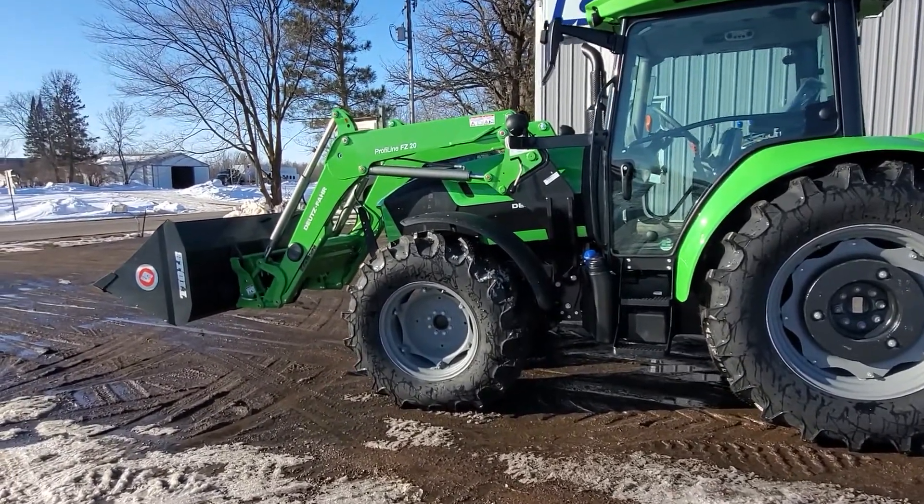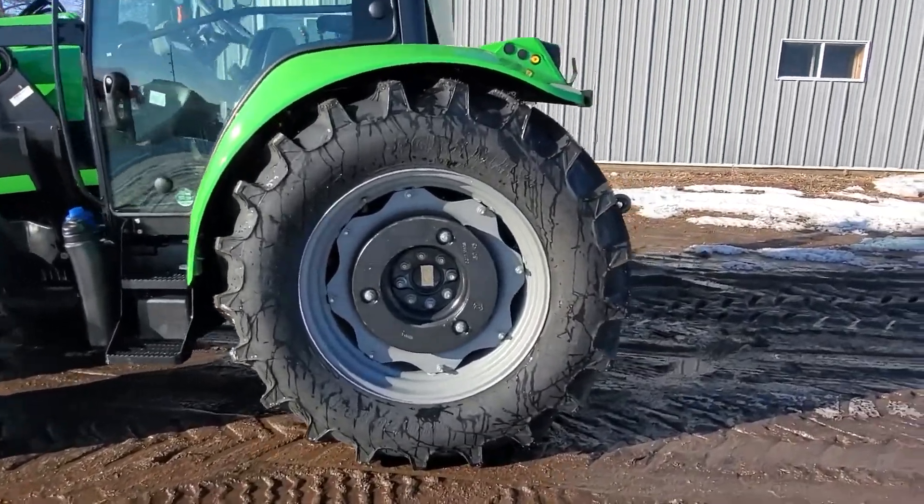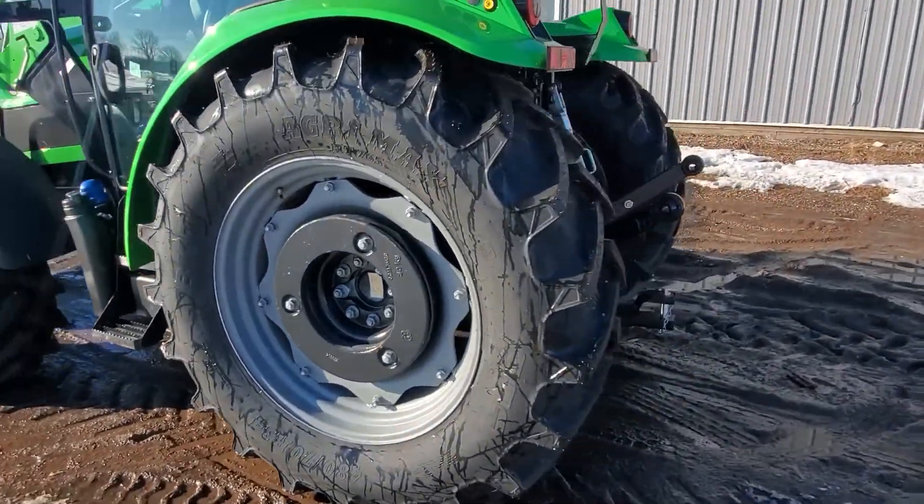Stoll front end loader. Walk around it here and see it has the wheel weights.